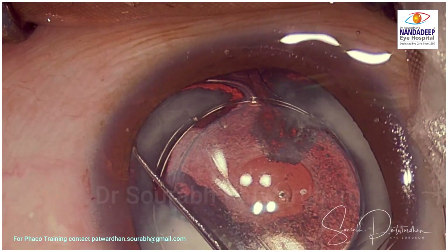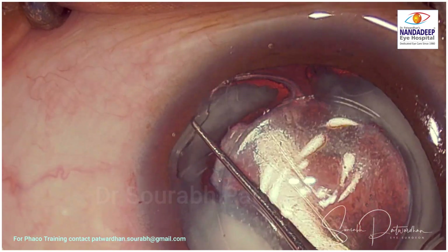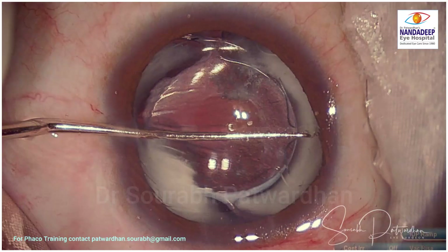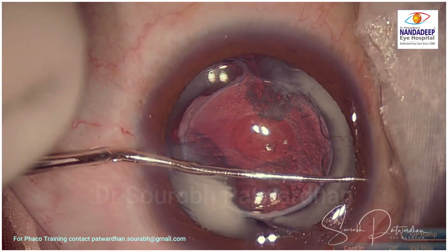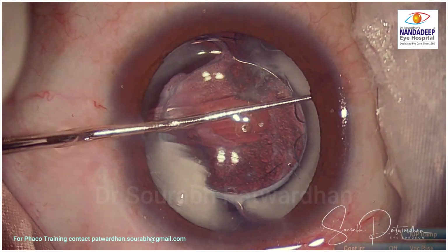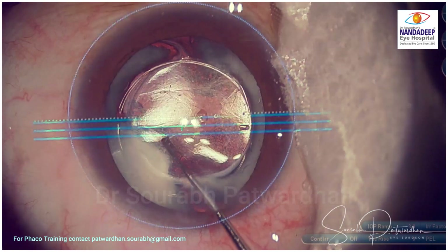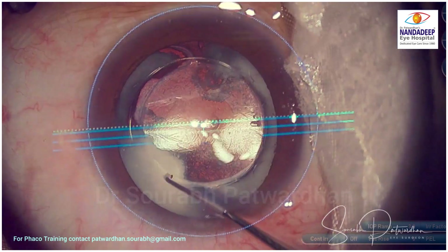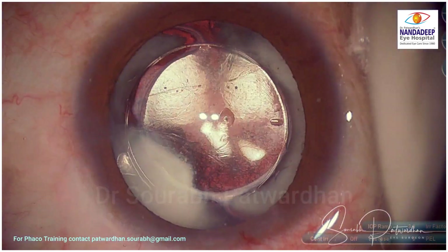Here the pupil is well dilated, but even if the pupil is a little smaller, you can just pull it back towards the center right at the apex and then push it into the sulcus. Same way, the other haptics are also pushed into the sulcus. Once all the haptics are in the sulcus, you can rotate the IOL to 0–180 degrees as I am doing now. Then you can just wash out the viscoelastic and that's the end of the surgery.